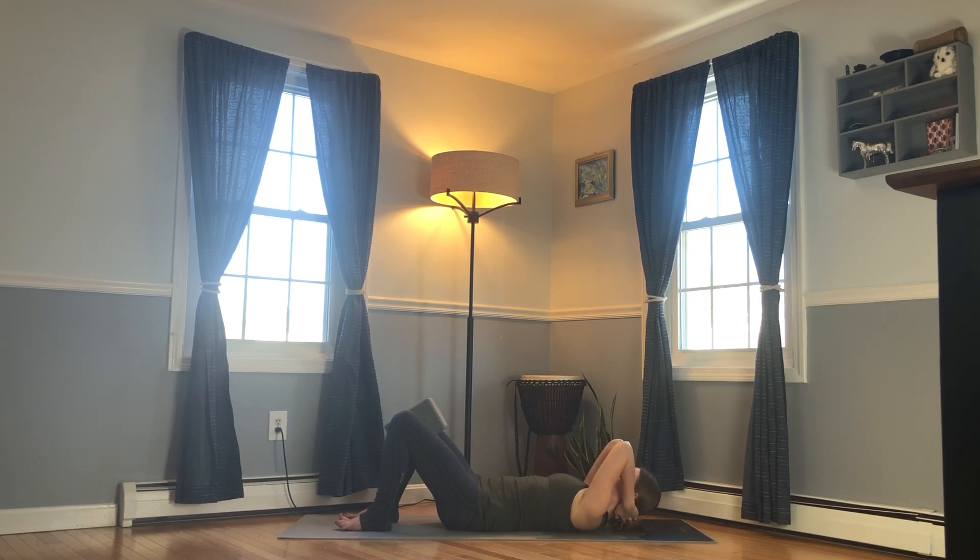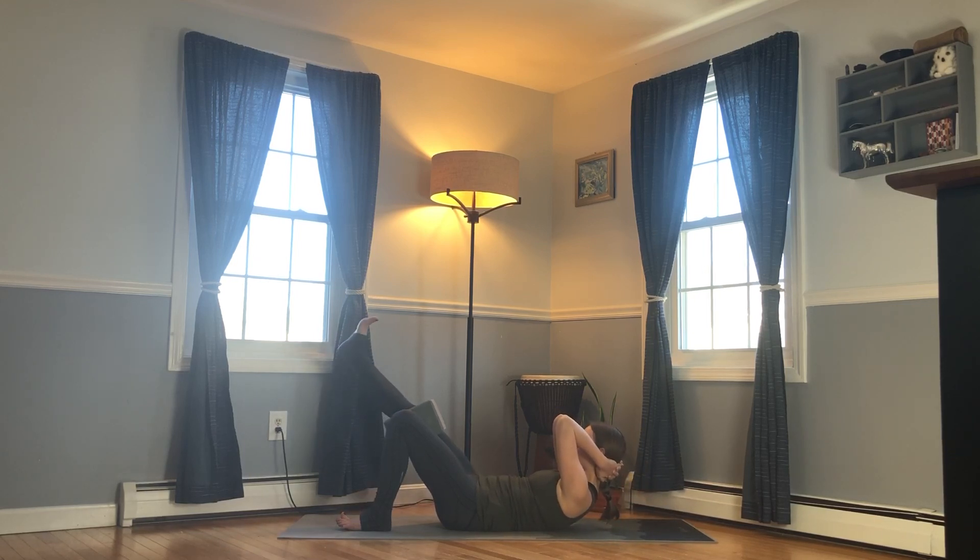Inhale lower the head, exhale lifting up — option to extend the right leg up. Keep lightly squeezing the block with your inner knees, then return the foot to the floor. Inhale lower, exhale lifting up — straighten the left leg, draw the ribs in, foot to the floor. Inhale lower, exhale lifting up — right leg extends, then foot to the floor. Inhale lower, then you have the option to reach your left hand up towards the ceiling, drawing the belly more deeply towards the back. Hand to the head, foot to the floor, inhale release.